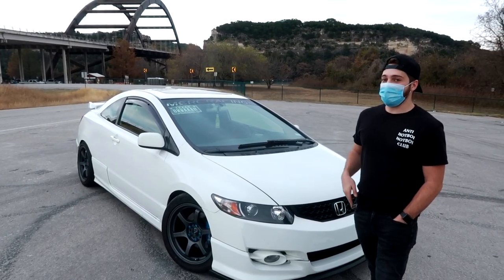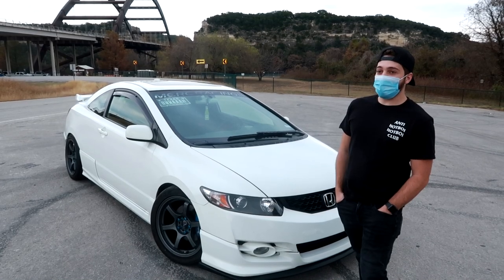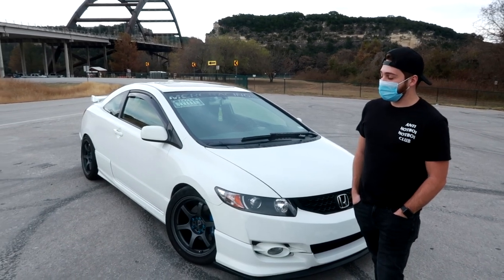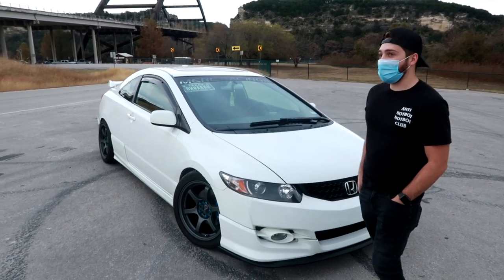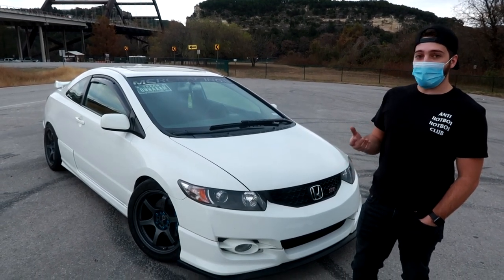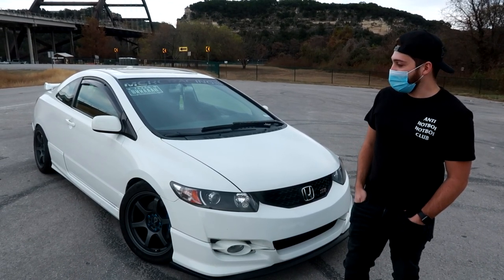A couple months later I bought the aftercooler, and I did a K24 crank pulley and a small water pulley — so I was overspinning it. But it made 13.5 pounds of boost and 363 horsepower to the wheels. After that I got my custom icebox made and had the blower sent out to get rebuilt. It made the same power but a lot more torque at the same boost.